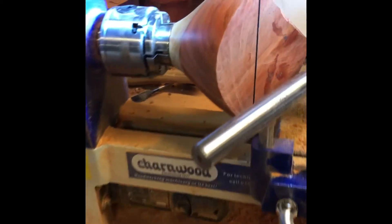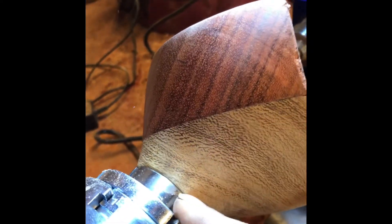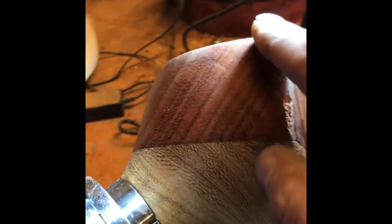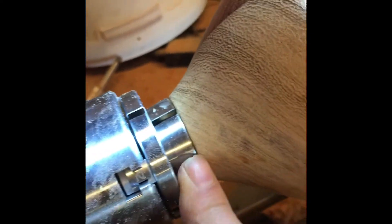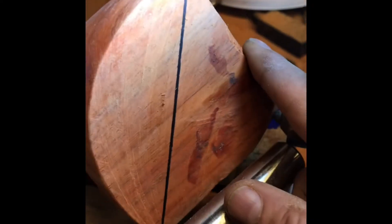Right, so today you can see I've turned the bowl round from the cube — this was the end that was over there. It's now in the jaws of the chuck.